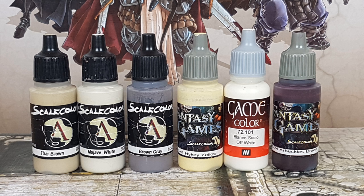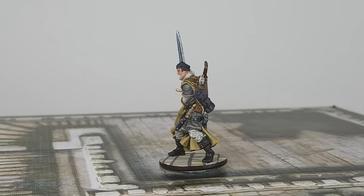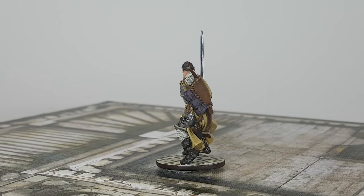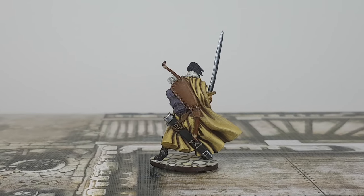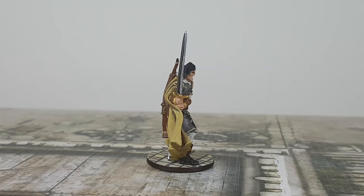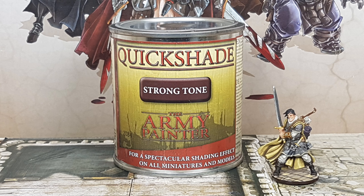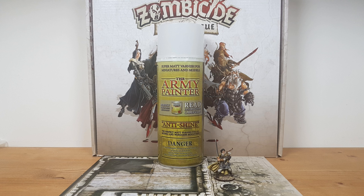For the base I use Tan Brown with Mojave White in a 50-50 mix to paint the whole base, then use Brown Gray from Scale 75 to paint stone patterns. I paint four stones in High Key Yellow from Scale 75 and Off-White from Vallejo, then paint the side of the base in Arboreal Brown from Scale 75. After letting the miniature dry for at least 24 hours I apply Quick Shade Strong Tone from The Army Painter on the base, then after 48 hours I apply Anti-Shine Matte Varnish from The Army Painter.